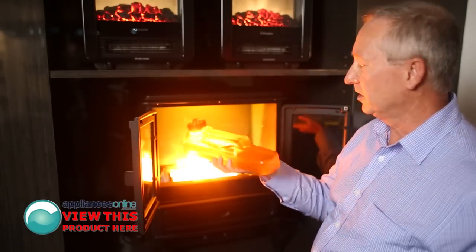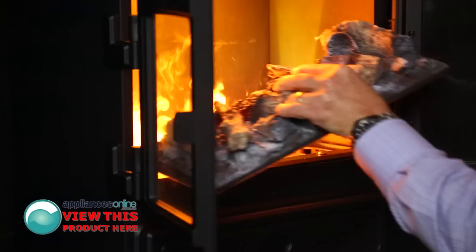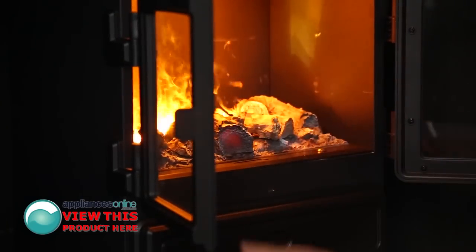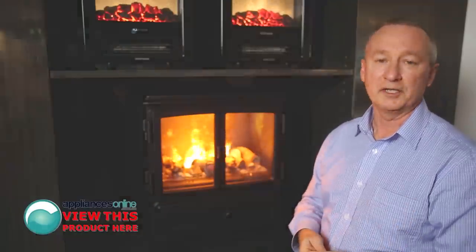So when it's empty, it's a quick refill — take the top off, fill it up, and just insert it straight back into the machine. Place the logs back on, close the door, and you're all done. Dimplex Oakhurst, 2-year warranty, all parts and labour.